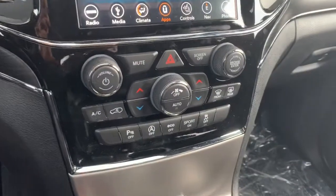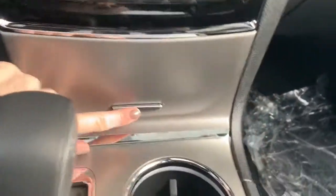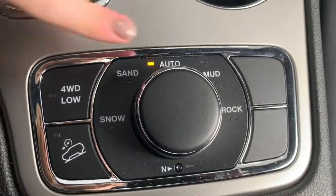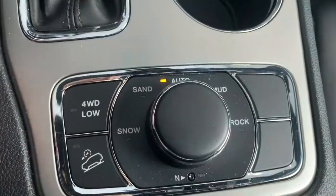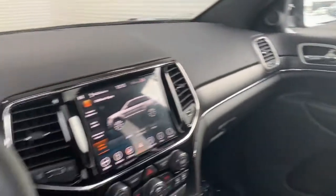Moving down, you have your quick-action AC and heat control buttons, as well as the option to turn off the parking sensors. Within this nook here is where you'll find the aux and USB ports. It has the terrain select system, so you can let auto do its work by auto-adjusting the dynamics of the vehicle to match the road condition, or you can pick the road condition yourself. The seats in here are premium leather seats, the front seats are heated, and it also comes with a power sunroof.